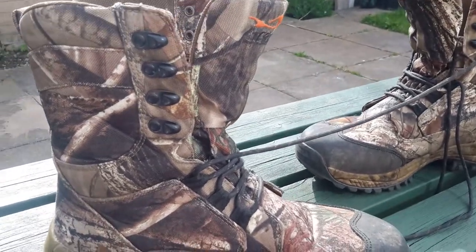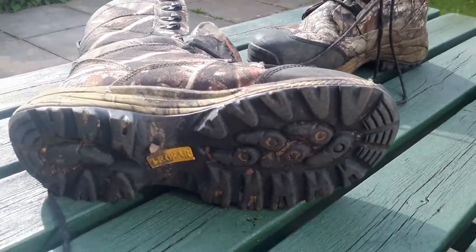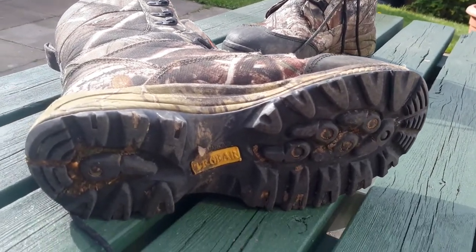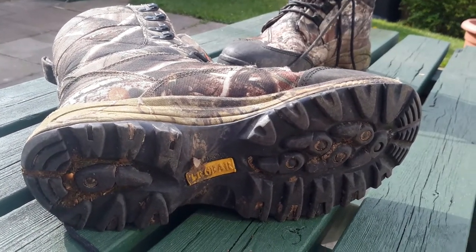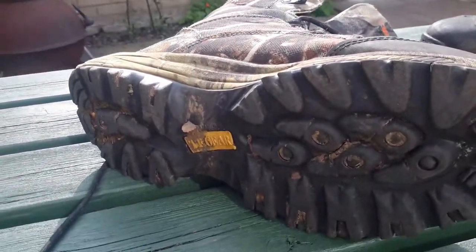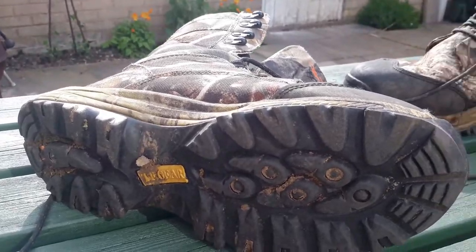The sole — it's not Vibram, it's their own brand. But as you can see, the wear on that is over a year of really hard abuse that I've given them, and there's still plenty of tread left in them. So it's a good sole, with plenty of grip as well.